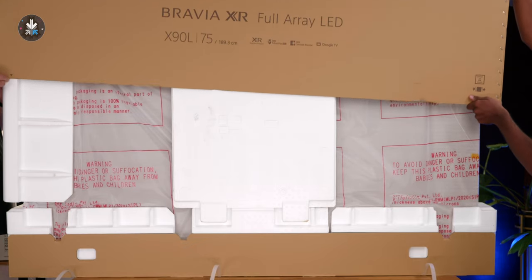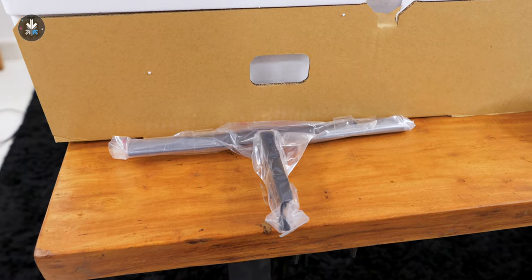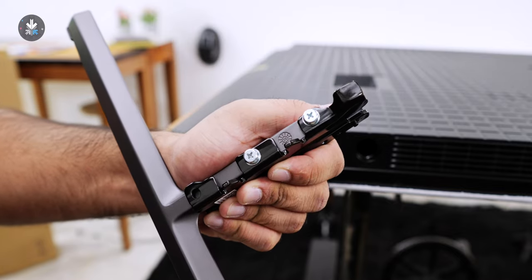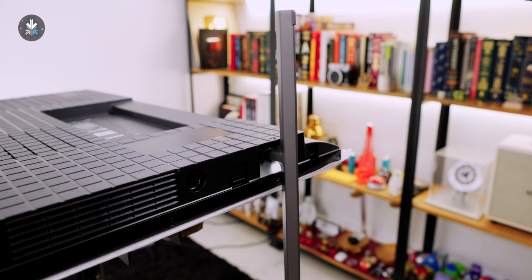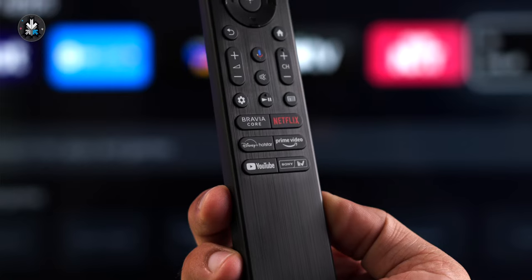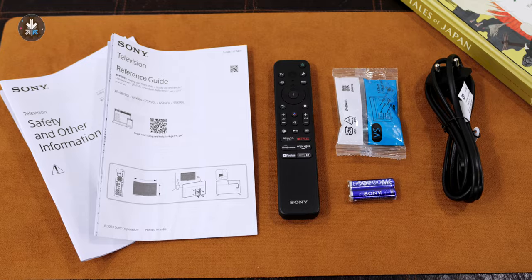The unboxing experience is fairly simple. You open up the box and the first thing you get is the television itself. Two leg stands are also included — these are height adjustable, so if you're placing a soundbar you can increase the height, and they simply pop in so you don't need to screw in anything. You also get a remote, which is a really nice textured remote with a metal finish on the top, Sony batteries, and some documentation.